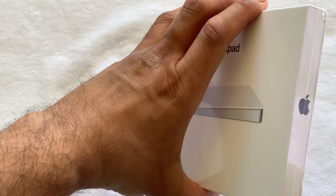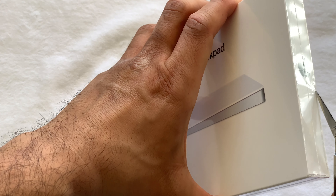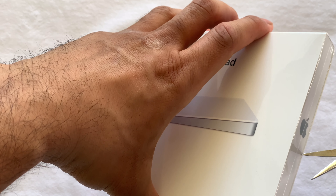The Apple Magic Trackpad 2 is quite different from the original, as it has a larger touch surface, a new attractive minimalistic design, a new battery, and a built-in Force Touch.